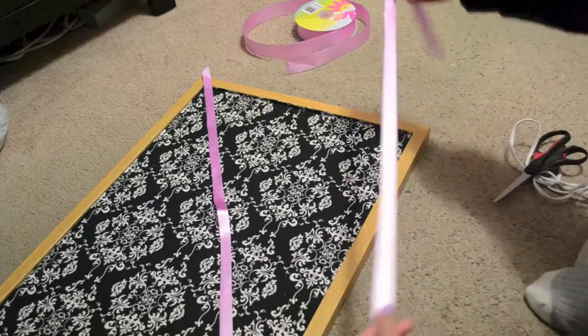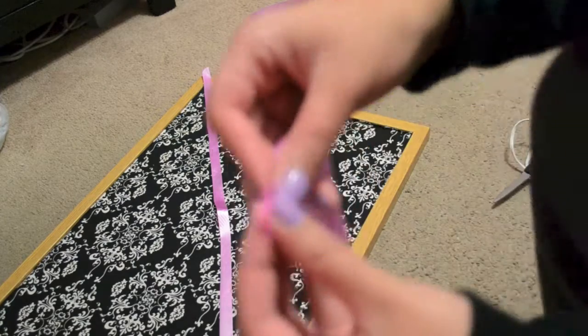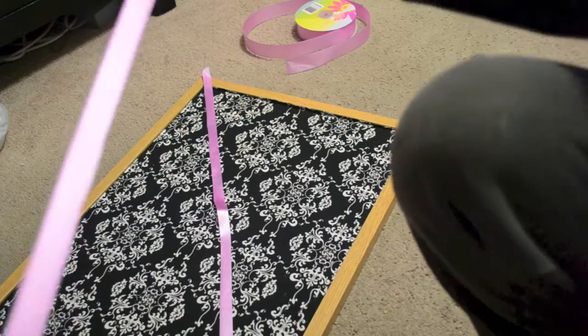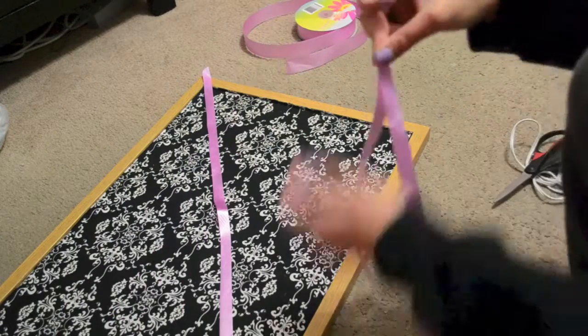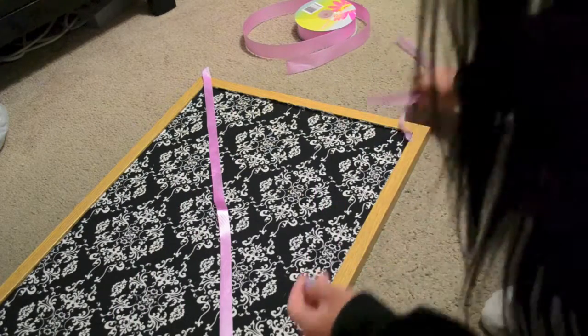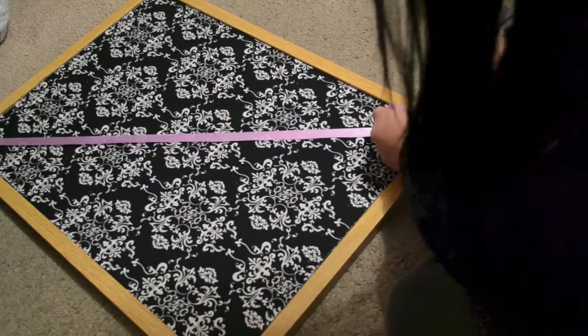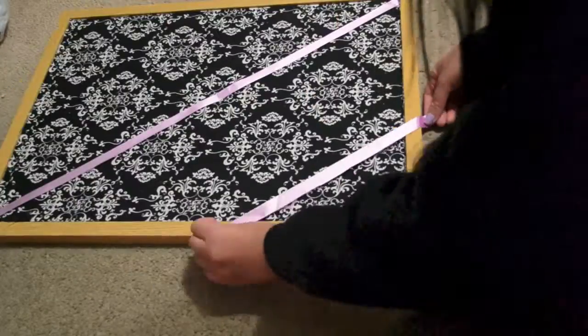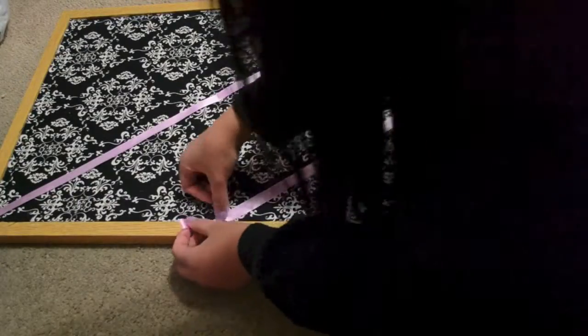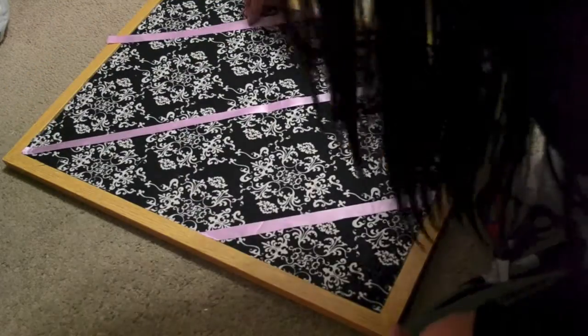You'll end up with two narrow strips. With the other strip, fold it so the two ends meet, and within that fold, cut it. After cutting, glue it onto your corkboard — make sure it's near the end of the corkboard. Repeat that step to glue it on, then cut off the excess.